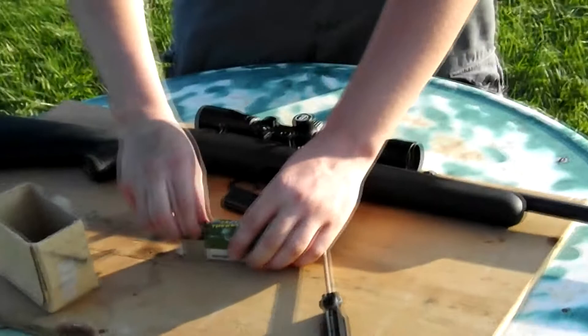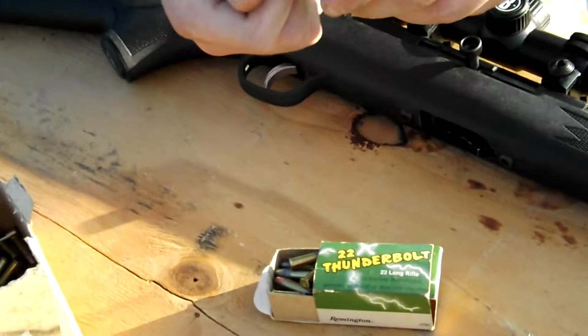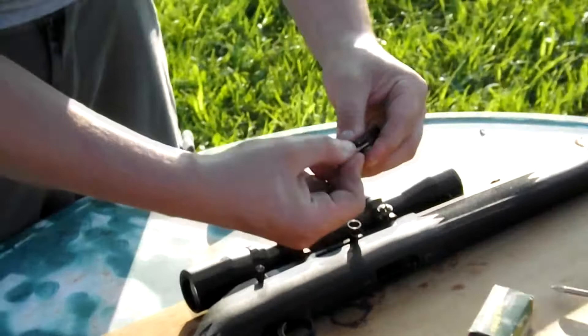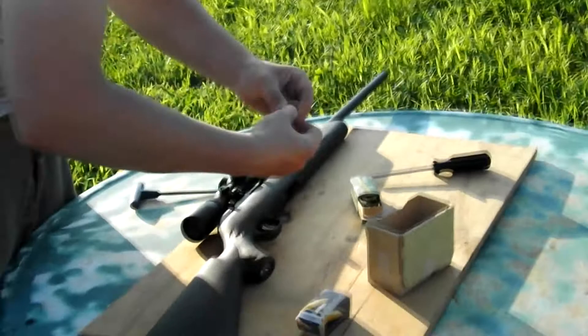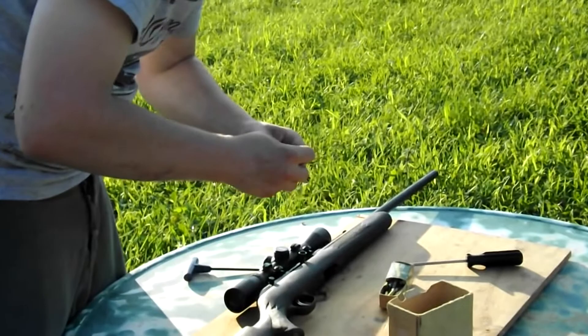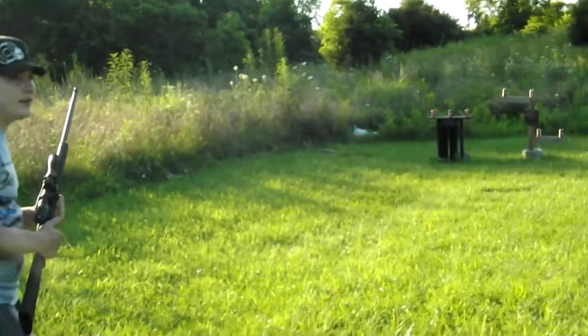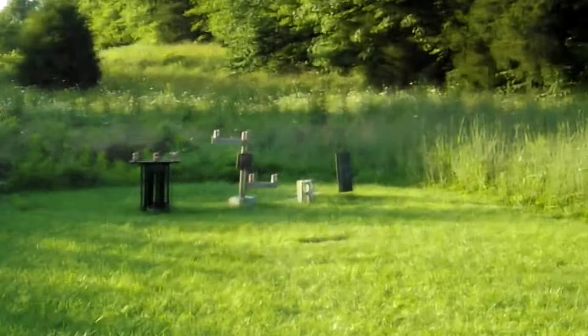Now we're going to move on to some of this Thunderbolt ammunition. You really can't find this anywhere because they quit making it, but this is some ammo that was kept for a long time and it's very, very nice. I haven't had any problems with it, but with any bulk ammunition it could be dirty — let's just see how far we go. Let's load five rounds and take out the rest of these pop cans and see how good of a shot I am.